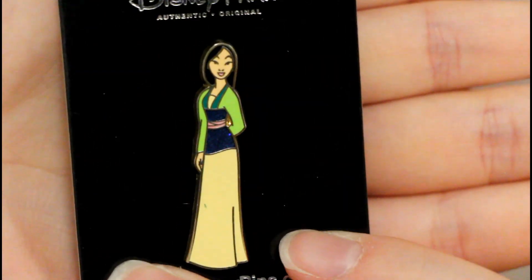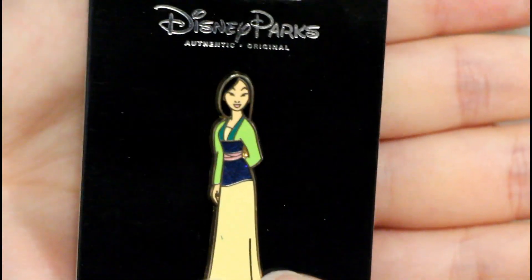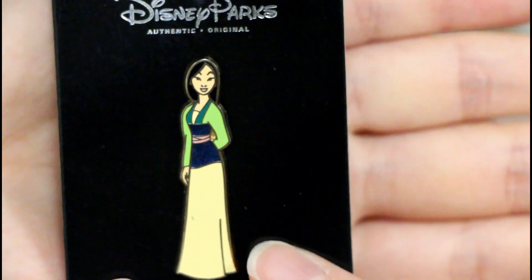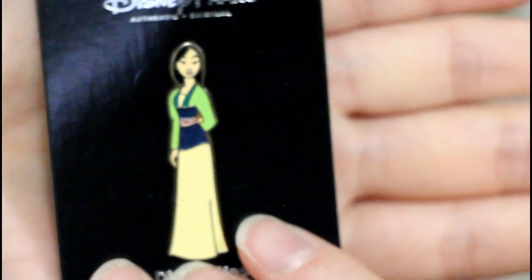Another Mulan pin — oh, beautiful! This is really beautiful. Because when you have different shaped pins, you can put them together in really unique ways — like fitting them together kind of like a puzzle.